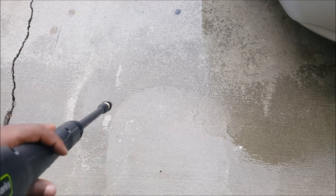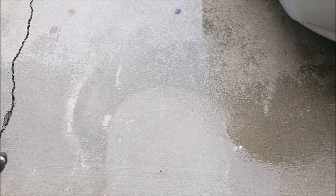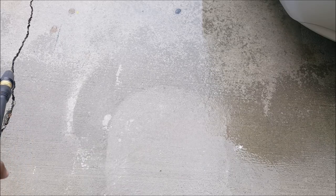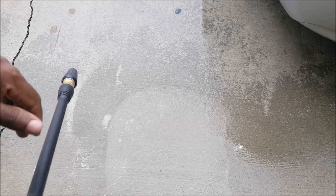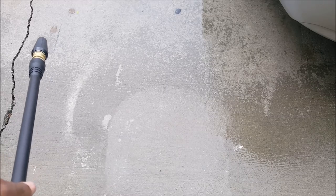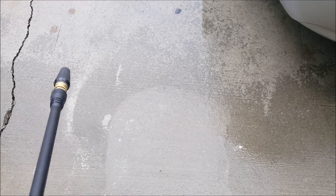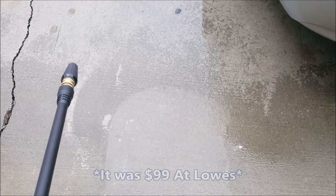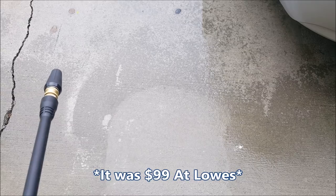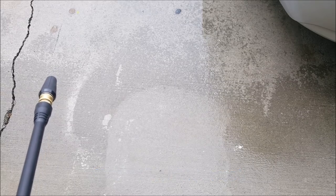As you can see, along this area right here is where it actually cleaned the pavement. Pretty good. Like I said, this is where I'm going to use it for my mobile detailing business. Very small. 1700 PSI is way more than what I need, but I got it at a pretty good deal — I believe it was $130 at Home Depot.